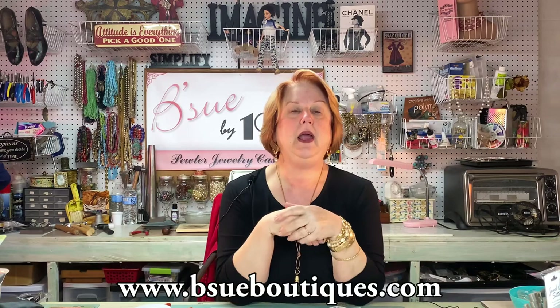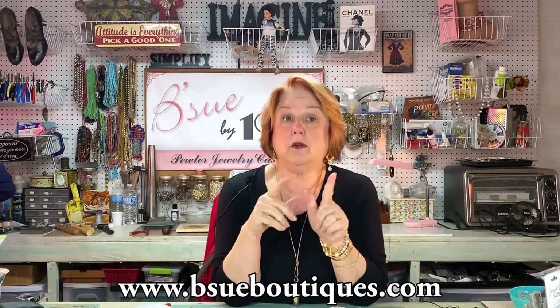Hey guys, it's so good to be with you again today. We have a standard tutorial video today — I'm going to talk about bib necklaces. There's a lot to tell you about bib necklaces; in fact, this is probably going to be a series, maybe four, five, or six videos long, because there are so many ways you can go with it. This time of year people want to get all big and effusive with their jewelry, and you can go hog wild with it or not — up to you.